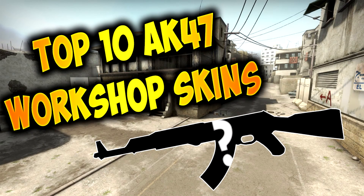That was my top 10 AK-47 skins on the workshop. What was yours? List some in the comments below and I'll check them out. If you want to see any of these in the game, there will be a link in the description — make sure to go upvote them, because we need a lot of people to upvote them to get them into the game.